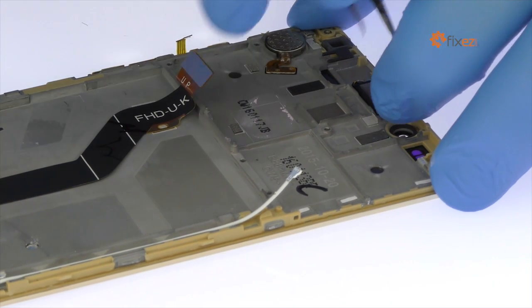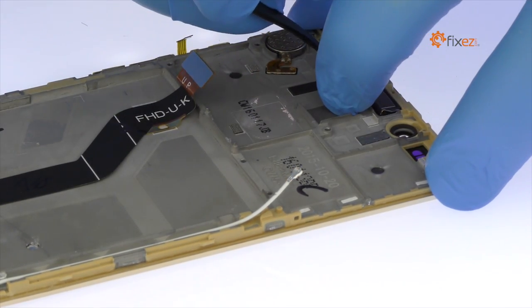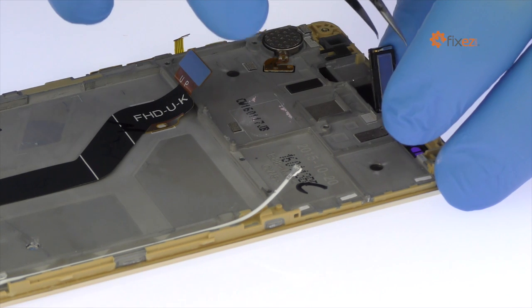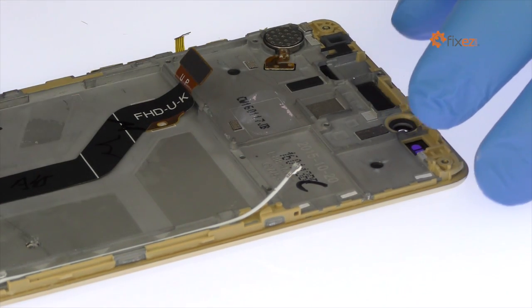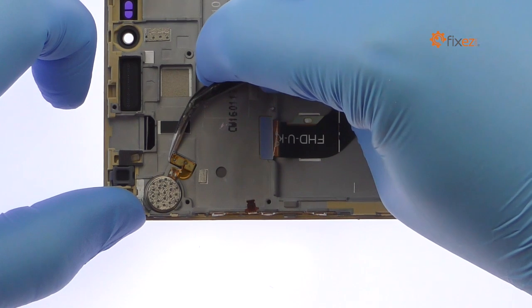Utilizing the tweezers, carefully pry the earpiece speaker up and out of the frame. Remove the vibrator.